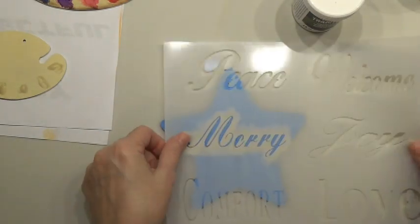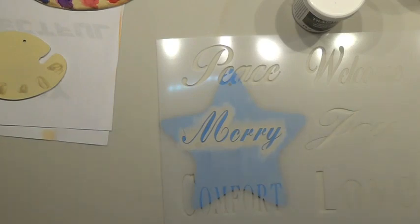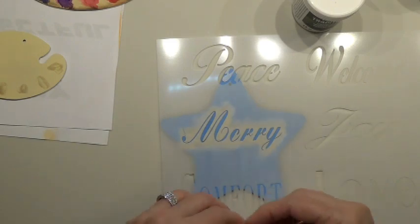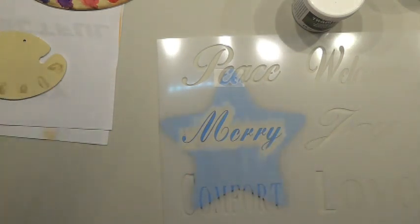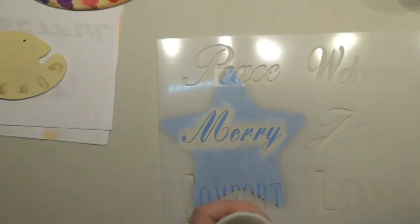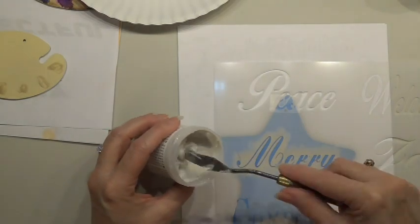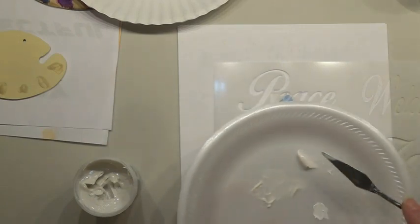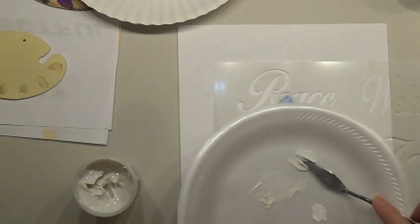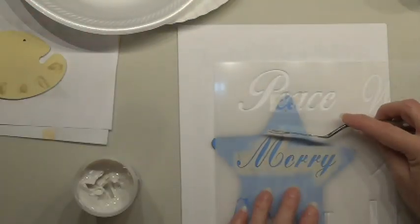I'm going to texture a word on this one — I'll put 'Mary' on it. I'm taping it down because you have to use your palette knife to create the texture and I don't want it to move. I'll take some scrap paper underneath, get a little bit of texture medium on my palette knife, put it down on the plate, scoop it across the palette knife, and then apply it at an angle.